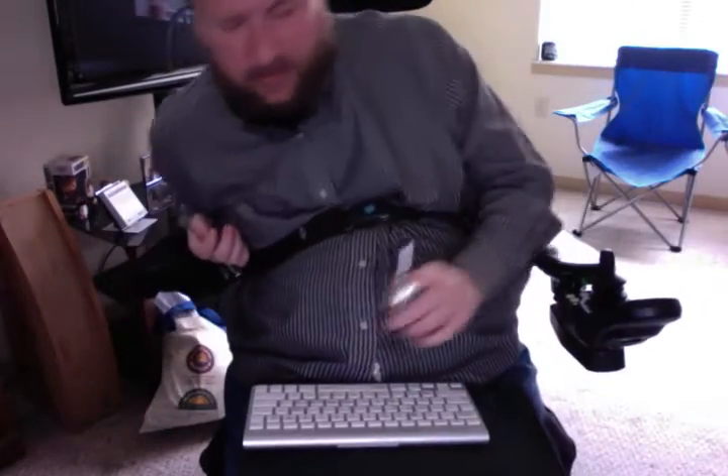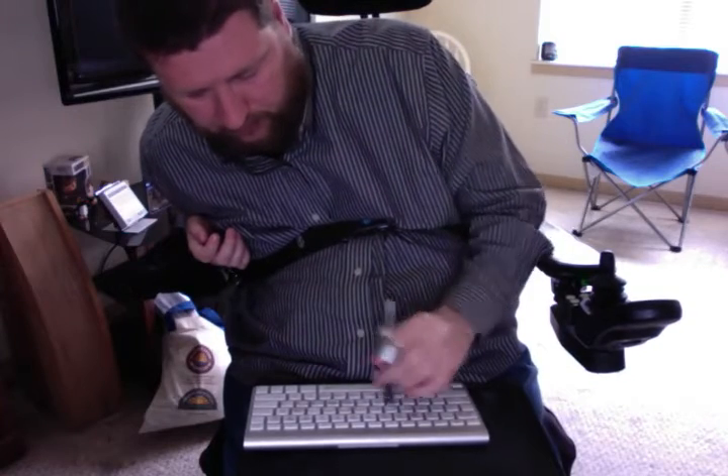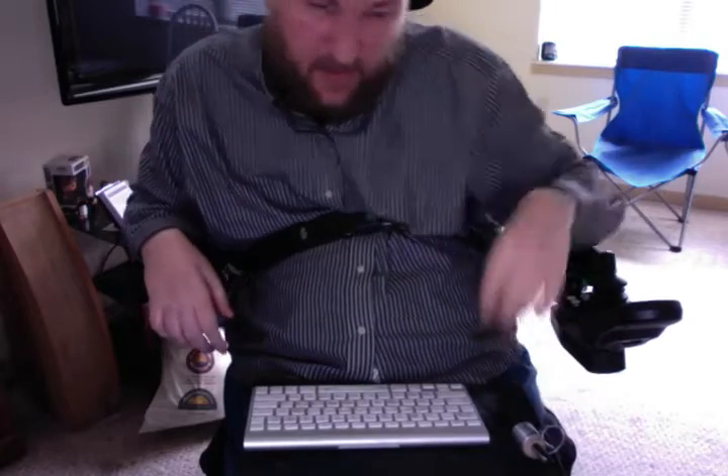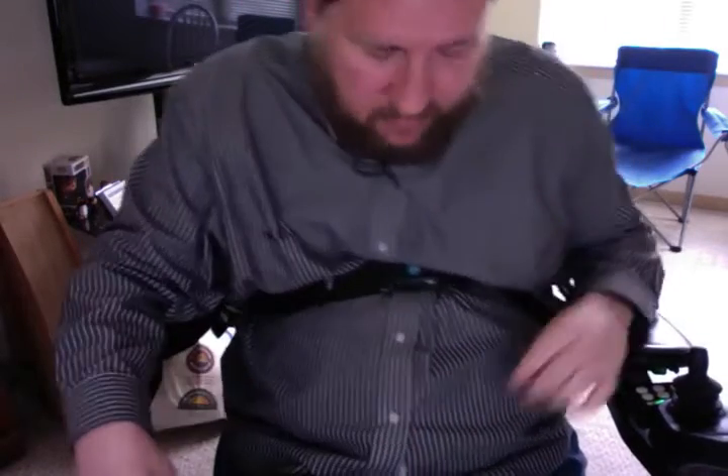So when I want to type, you see I can actually do about 30 words per minute on there, which is not bad — not always spelled right, but that's what spell check is for, right?